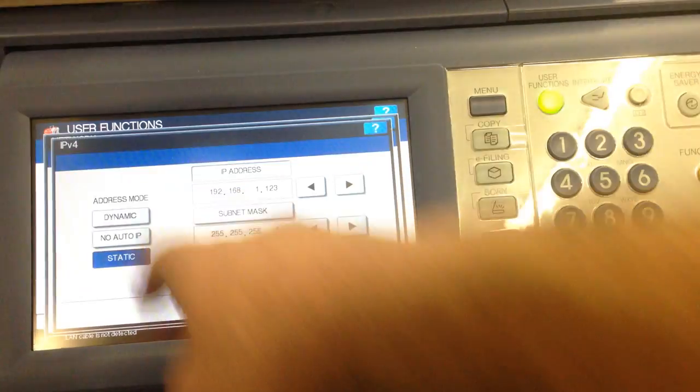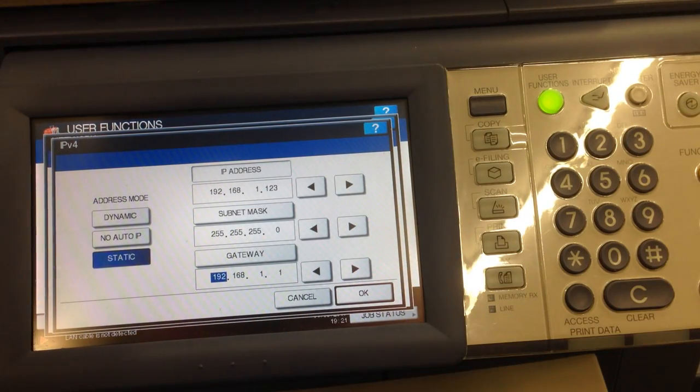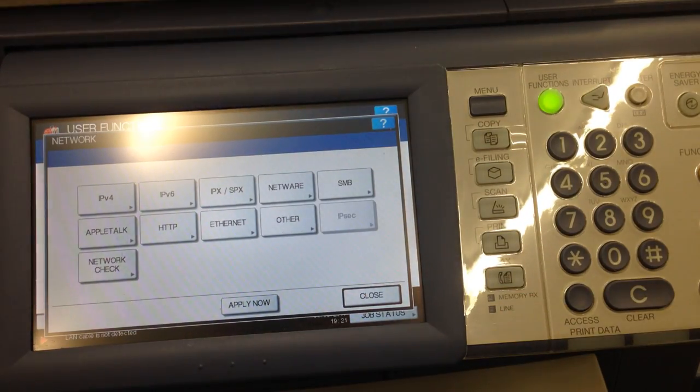Press network, then IPv4, and you'll find your IP address located there.